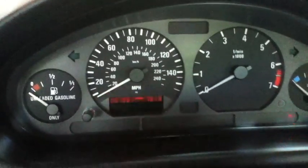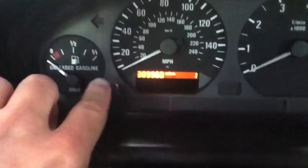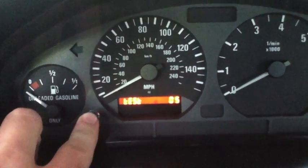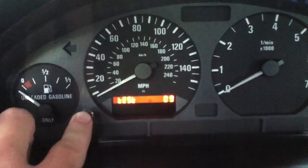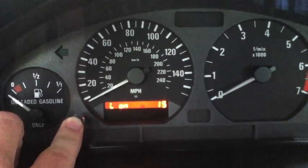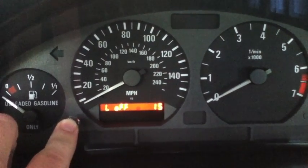Now this time, we're going to take the key out and do the same thing again. While it's doing that test, let's interrupt it. We're going to go all the way to number 15 and hold it there until it shows off.